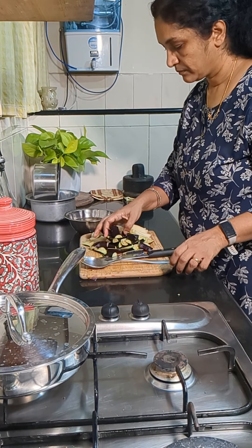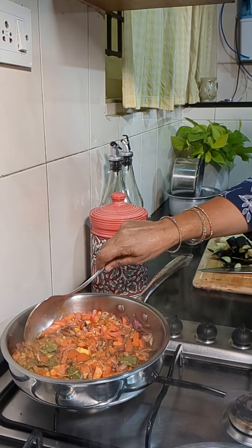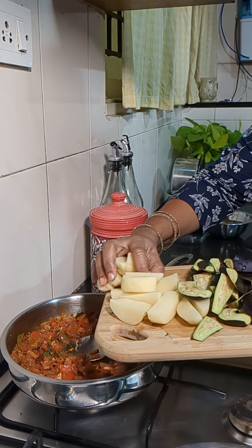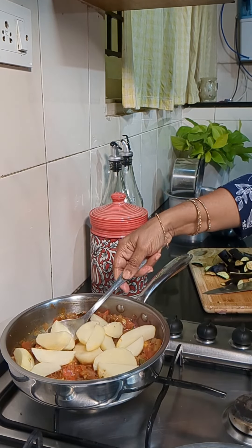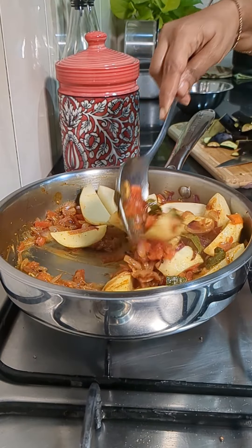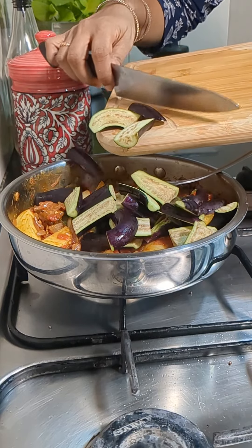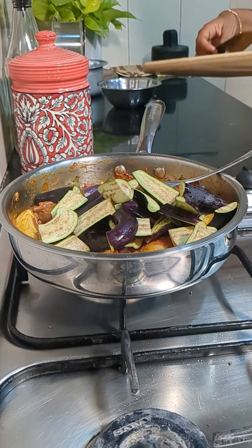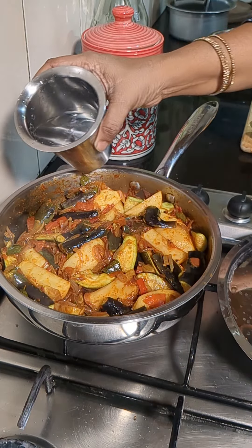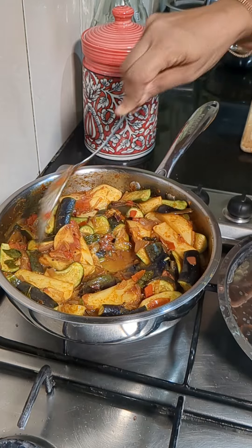Saute it and then we'll add the chopped tomatoes, salt to taste, then close and cook till the tomatoes become soft. Once the tomatoes are soft we'll mash them a little and add the chopped potatoes — chopped lengthwise. Saute the potatoes for two to three minutes, then add the chopped brinjal. Stir it well and add some water, then cook until the potatoes become soft.